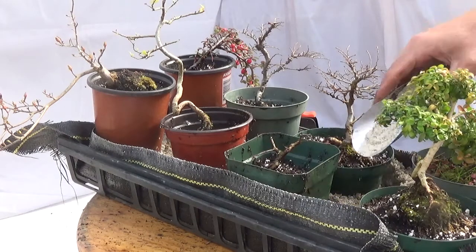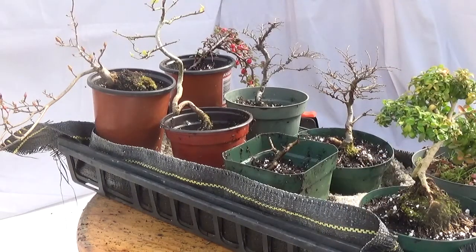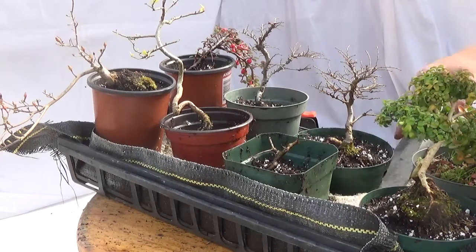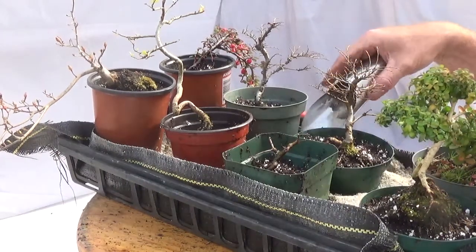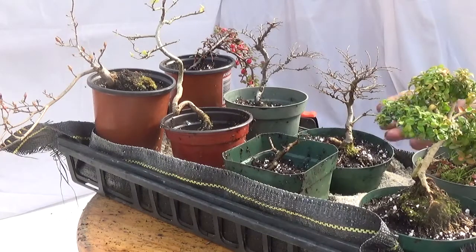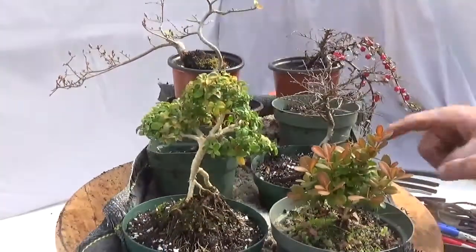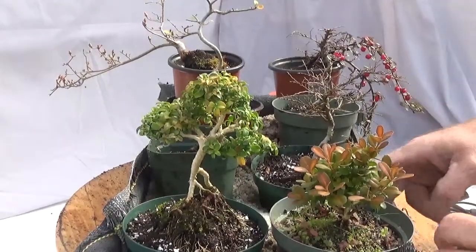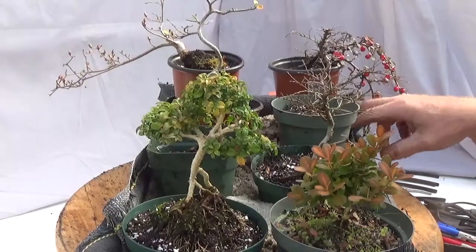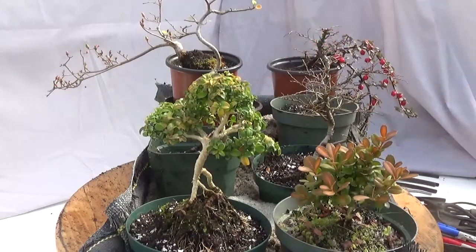I did skip that one boxwood, but I'm going to spare you watching me nip and tuck the little one. This is the spot where I'm supposed to say like, subscribe, questions, comments, requests — you know how it works, so do your thing. Go out and play with your trees — have fun! I'll see you next time.